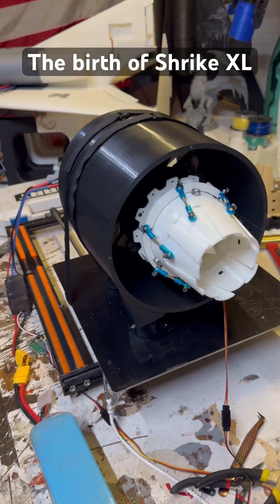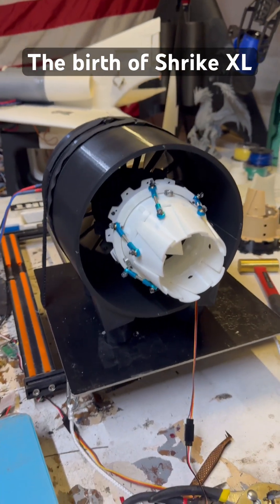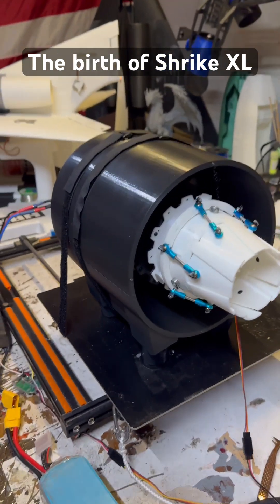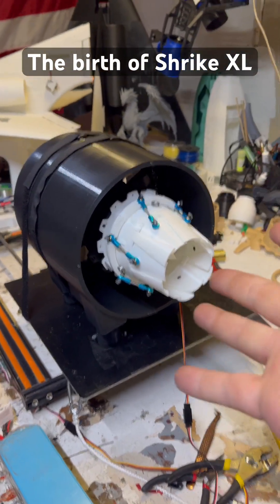Okay, this is half the duct work. I wouldn't have been able to do this if it wasn't for the fact that the printer knocks this stuff out so fast. That Bambu Lab X Carbon is a dream.